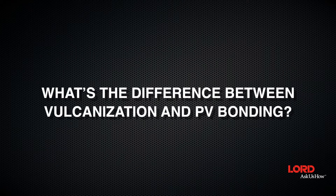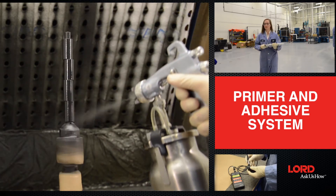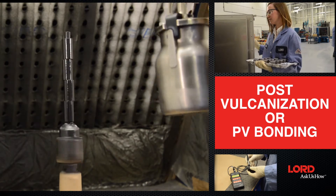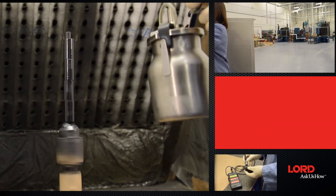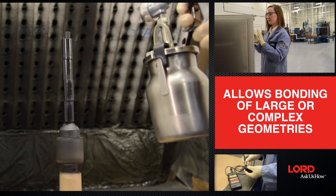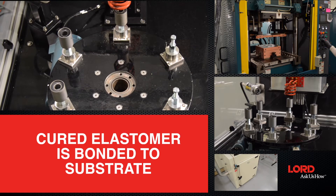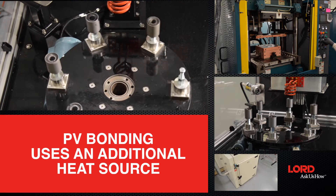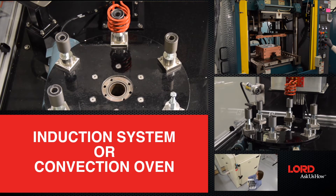Vulcanization or conventional bonding uses heat from the molding process to cure the elastomer and primer adhesive system to create a bonded assembly. Post-vulcanization or PV bonding allows users to bond large or complex geometries that typically do not fit into a mold. In the PV bonding process, cured elastomer is bonded to a substrate with a primer adhesive system using an additional heat source such as an induction system or convection oven.